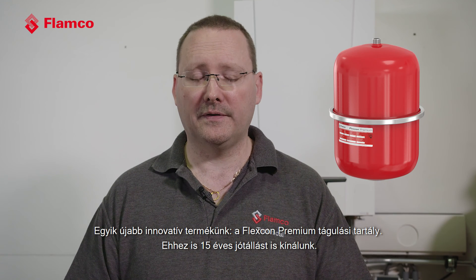To reflect that, we're giving a 15-year warranty on the Xtreme product, which incidentally also mirrors another one of our new innovations — the Flexcon premium vessel, also being offered with a 15-year warranty.